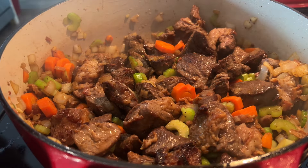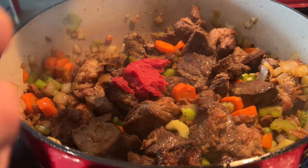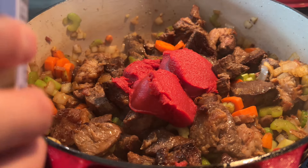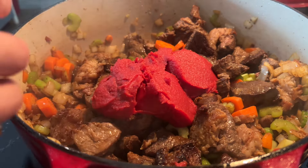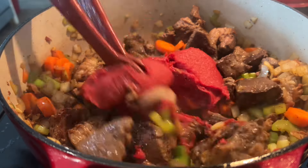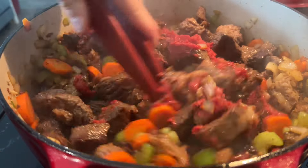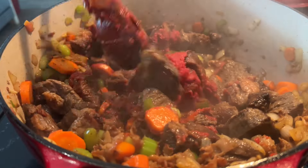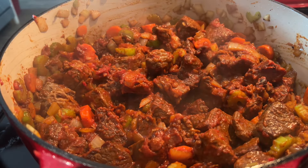Once everything is mixed together thoroughly, we can go ahead and add some tomato paste — about three-fourths of a can, depending on how big of a pot I'm making. Stir this around and make sure everything gets some tomato paste, and make sure the tomato paste gets cooked out so it doesn't leave a tart taste.